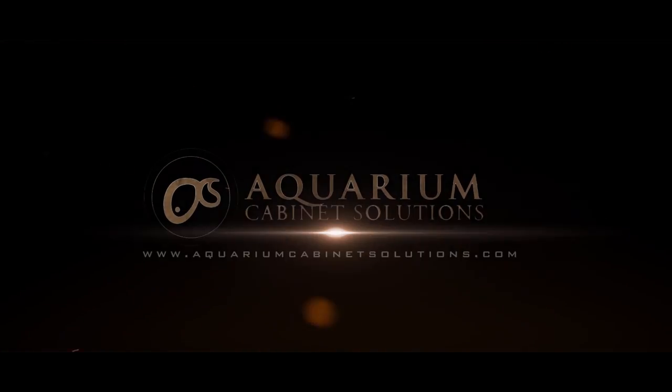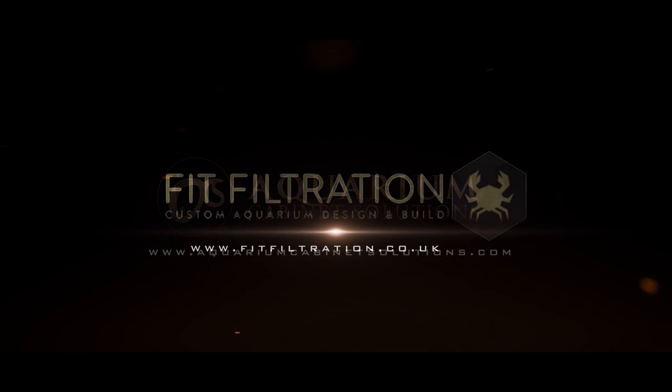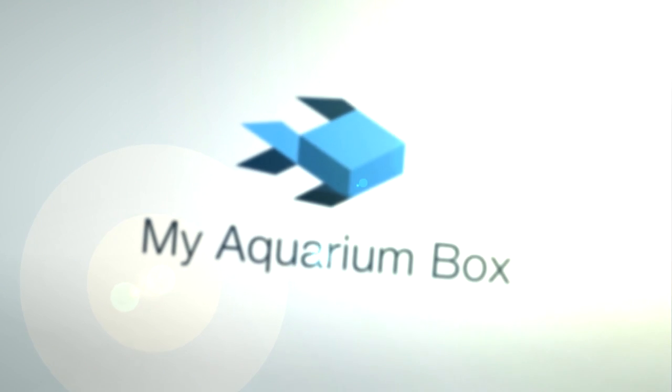Aaron's Aquarium, sponsored by Aquarium Cabinet Solutions and Fit Filtration in association with My Aquarium Box.